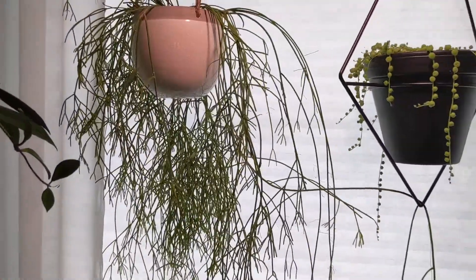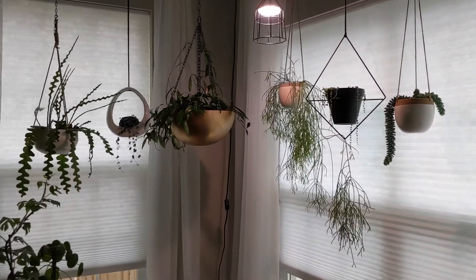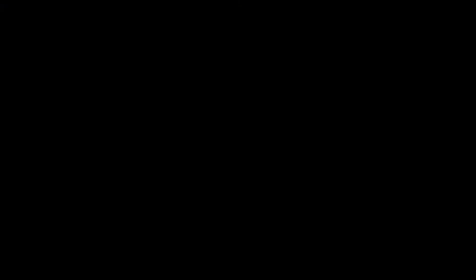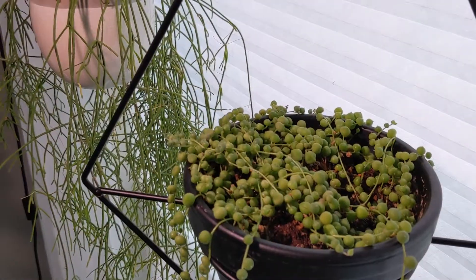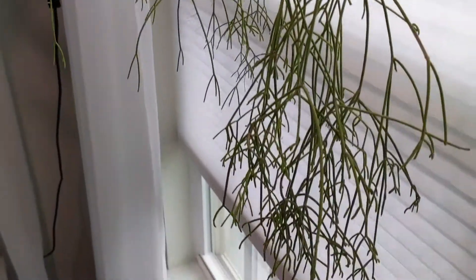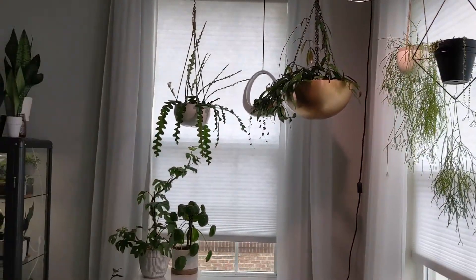Over here hanging in front of the window I've got a few succulent types. This huge trailing plant is a Rhipsalis Campos Portoana — that was a Mother's Day present from my husband last year, and I really love that plant. In the diamond-shaped black planter is a string of pearls, and then a donkey tail succulent that's gotten amazing growth in the last two years. That black cord in the corner is actually another GE grow light hanging from the ceiling — it helps these plants since it's winter and the days are super short.